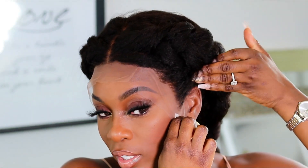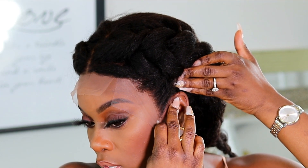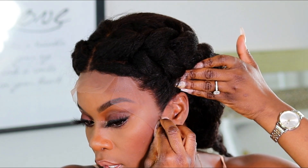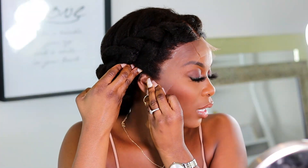Usually when I get laces I have to cut off so much extra around the ear, but with this unit it's so exact — I have to cut off little to none of the hair, especially around the temple right here. So this is like a perfect fit for my head.